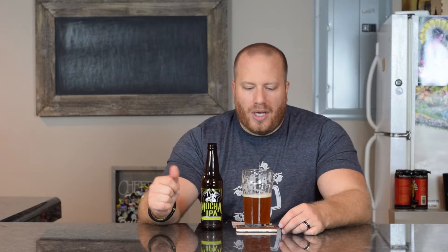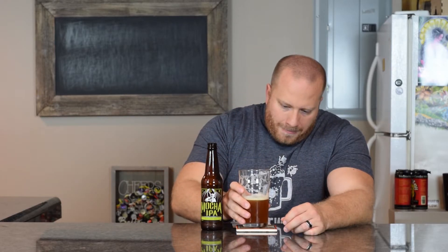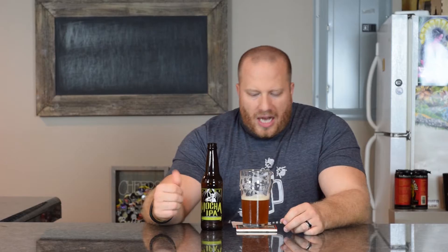On the second smell I'm still getting the same thing as my first assessment — the tropical fruits coming through, pineapple, tangerine, mango, a hint of pine and maybe some coffee but not very much. Now that the beer has warmed up a little bit the malt is starting to come out more. Let's get a taste now that it's warmed up.